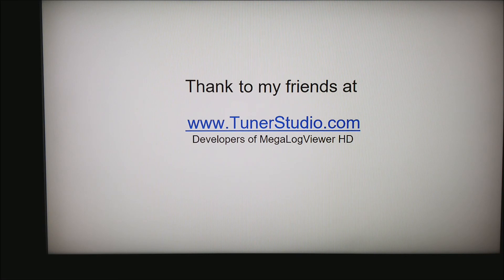I would like to thank my friends at TunerStudio.com. These guys are the developers of Megalogviewer HD, the software I personally use to look at almost any data log off of any engine. It's the software I used to develop all these screenshots. Thank you for watching, and please remember to subscribe to my YouTube channel.